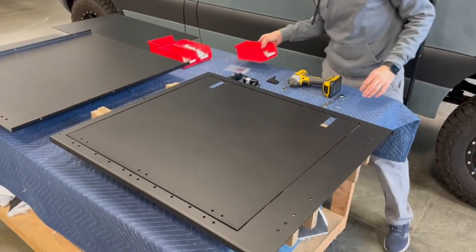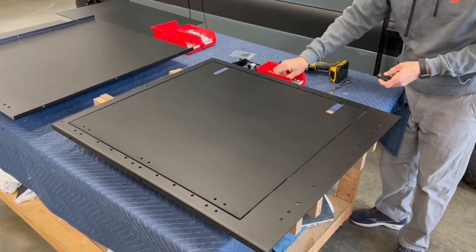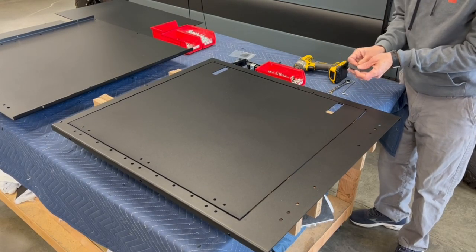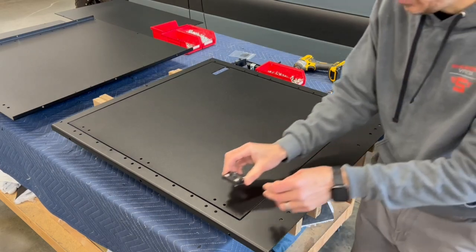All of the hardware is exactly the same. It's all quarter-twenty, it's all the same length, so you don't have to worry about what goes where. Just use the same bolt everywhere. I'm going to go through this quickly because it's all the same.